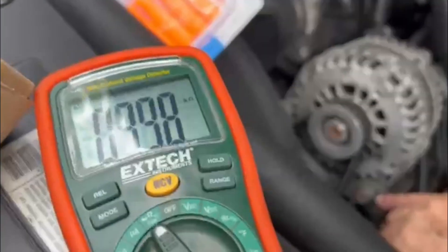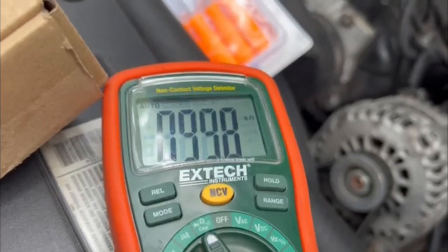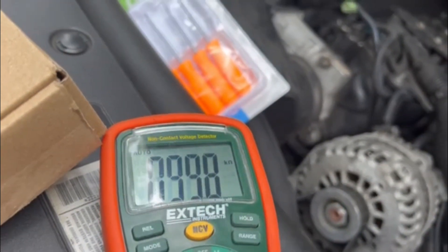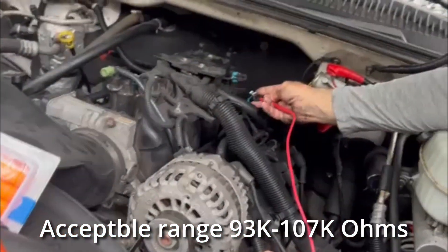The screen says 99.8 and the engine is warm but not hot. 99.8 — that's pretty good. It's supposed to be within 97 and 103, so that's good.